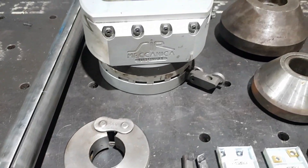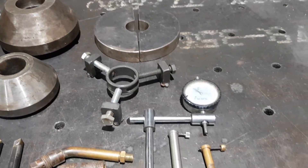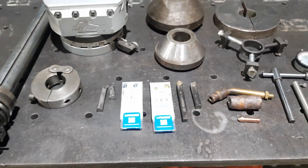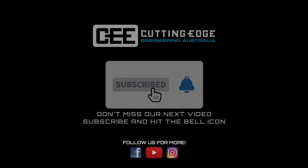That's just a bit of a rundown of the accessories and tooling we use for our line boring machine. If you've got any questions about our shop-made tools, comment below and we'll try to answer them. Thanks for watching — we'll see you in the next video.